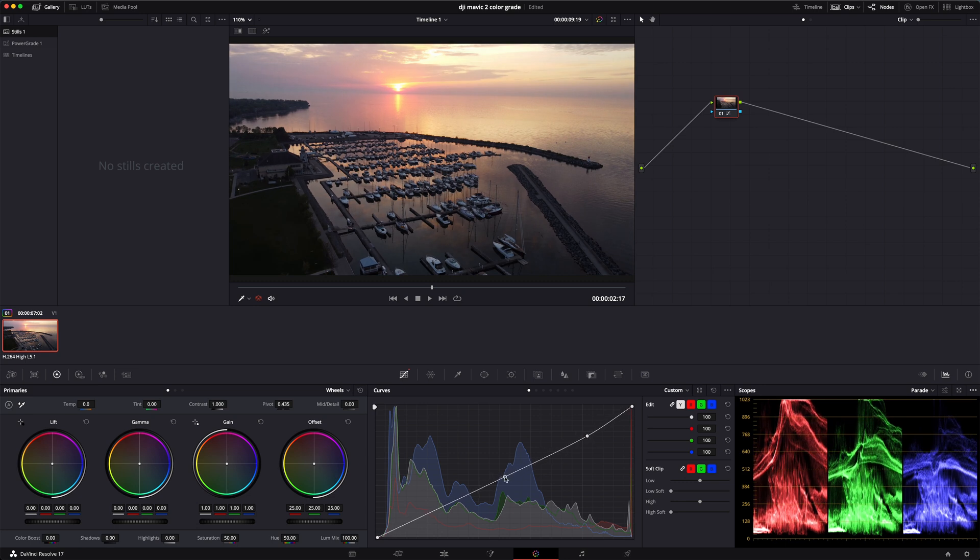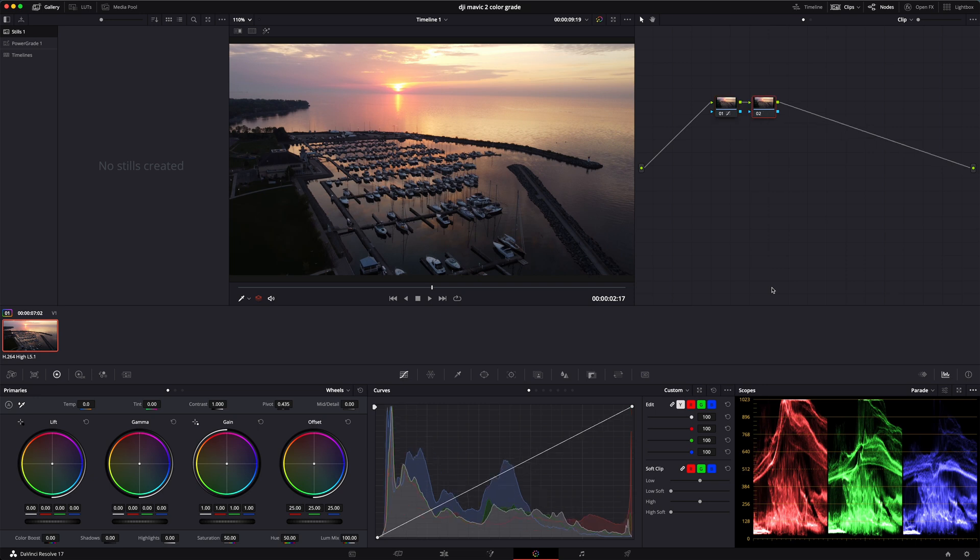I think that looks good right there. With this footage you don't have to play around with it a lot — just do the simple things to get it to where it looks good to your eye. I'm going to play around with this a little bit. For the shadows, we can leave them right about there. That's all you need to do for this part of the clip.